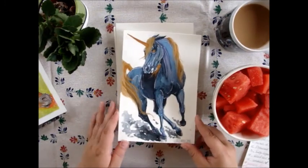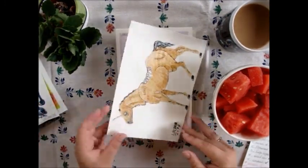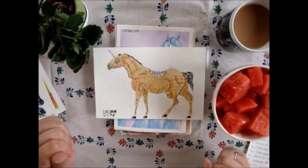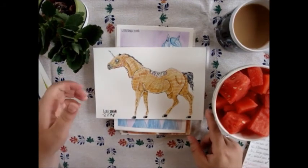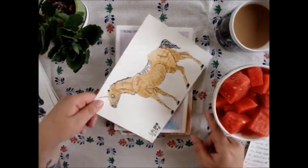The next one is 'Undead.' Fun fact about this horse: the horse breed I used is actually extinct, so that's what made it fun to use!